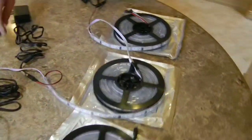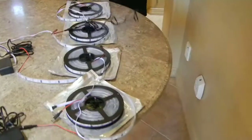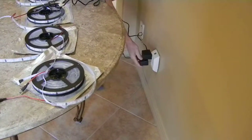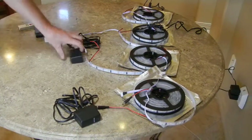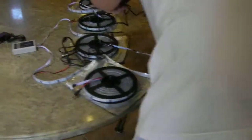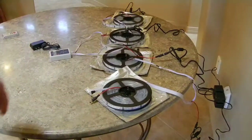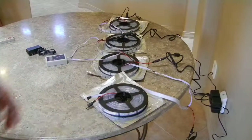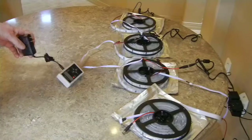Now we're going to plug in all these power cords. These are 5 volt lights but they'll plug into a 110 volt wall outlet. Those power adapters convert it to 5 volts for these. And last you're going to need to plug in the control box.